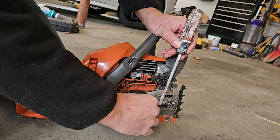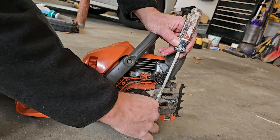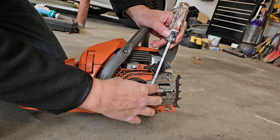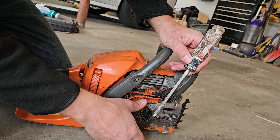Did you see the clutch spin? That means you got it, and then you can finish removing it with your fingers. Just turn it in a clockwise position and the clutch will come right off.